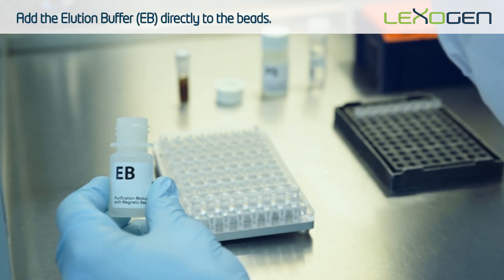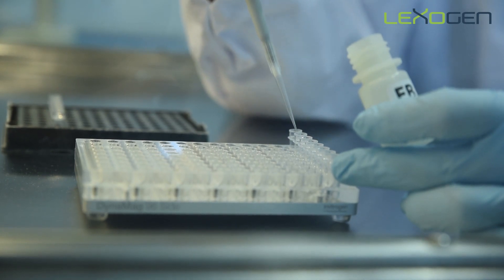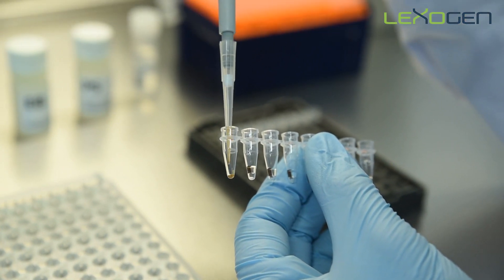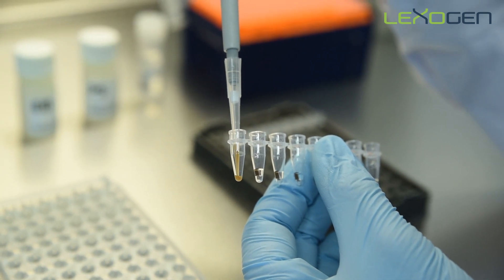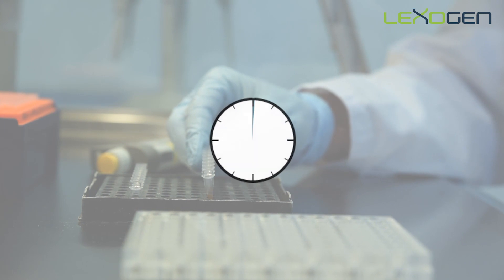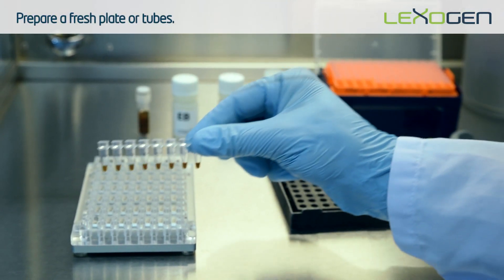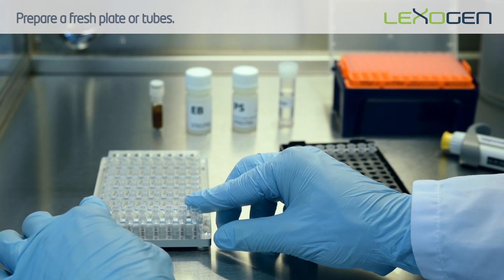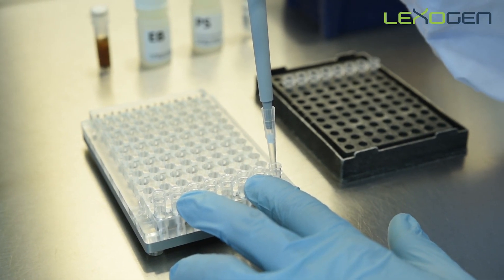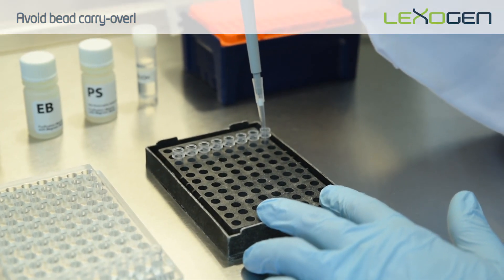To elute the libraries, keep the samples on the magnet and pipette the EB directly onto the beads. If the beads stick to the side of the well, pipette the EB over the beads several times and use the pipette tip to push the beads down into the buffer. Mix well until the solution is homogeneous. Place the samples at room temperature to incubate for two minutes. Place the samples back on the magnet for two to five minutes or until the supernatant is completely clear. Transfer the clear supernatant containing the library to a fresh tube or plate. Setting the volume to 17 microliters will help prevent bead carryover.